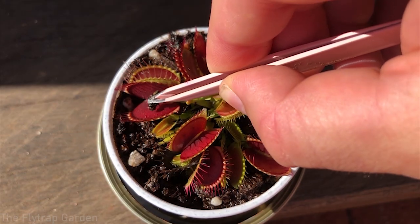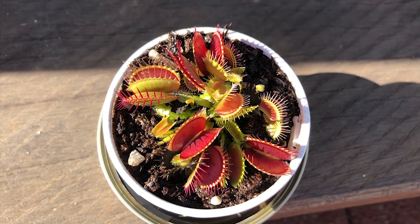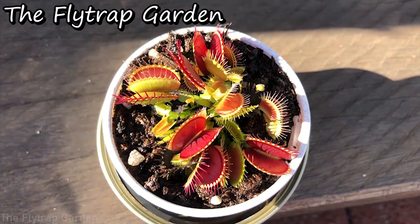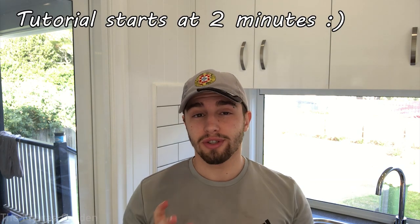Hey guys, welcome back to the channel. In today's video we will look at how to properly package up and send seeds to different parts of the world, so stick around. This is going to be very simple and very easy — you really don't need a lot of stuff to actually do this.